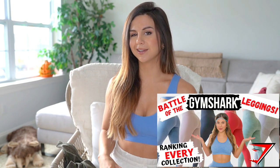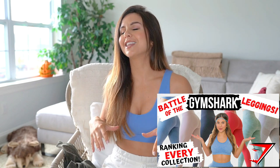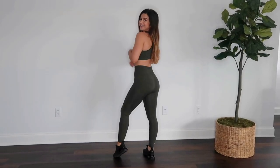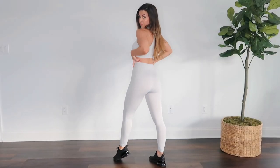Just a quick note: in case you haven't seen my Battle of the Gymshark Leggings video, the Vital Seamless collection ranked number two. This collection is one of those Gymshark collections that makes me feel like a superhero when I'm at the gym. I feel super powerful in this set and it's one of my favorites.